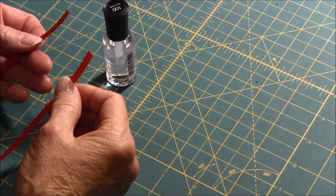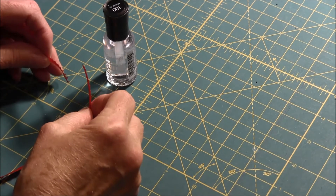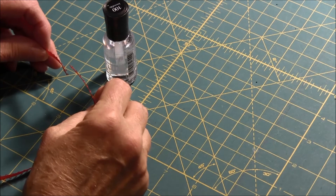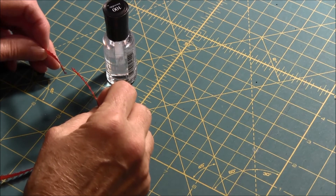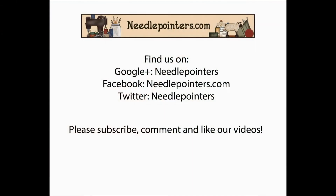I hope you enjoyed this tip. If you did, please press the like button. Also subscribe to our YouTube channel and don't forget to visit our website, needlepointers.com, for lots of crafting information. Thank you.